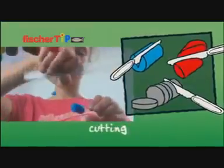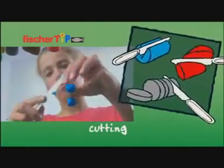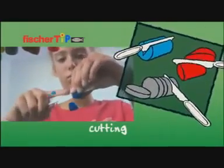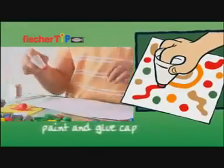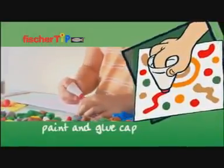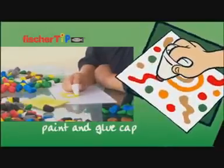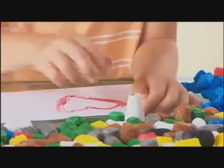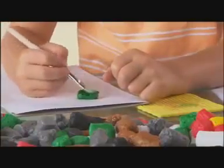The patented tools open up many other super possibilities when modelled with Fishertip. The cutting tool can be used to cut the tips in any way. The paint and glue cap helps to create super pictures on paper in next to no time. Tip is also ideal for painting with a paintbrush.